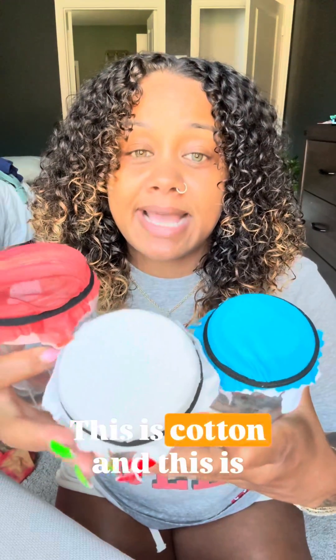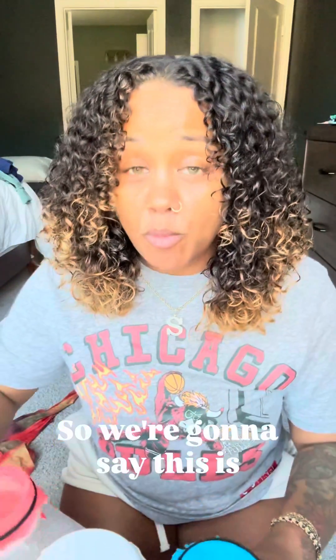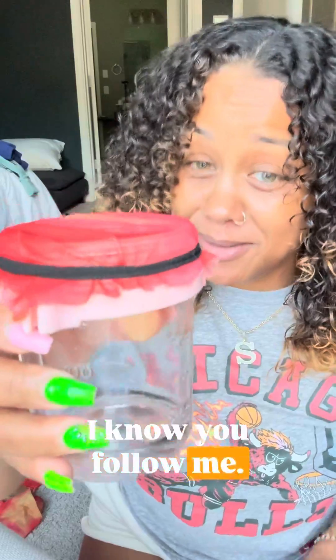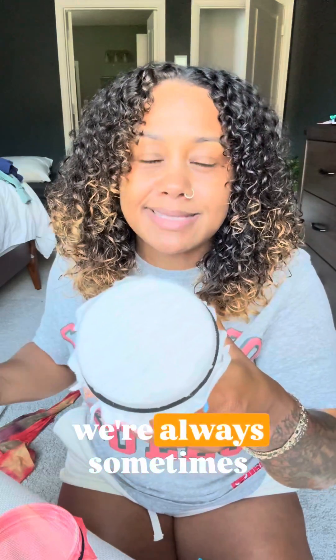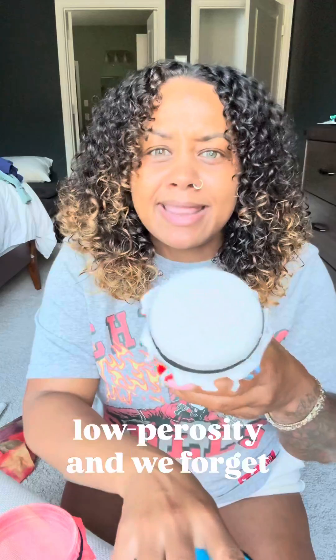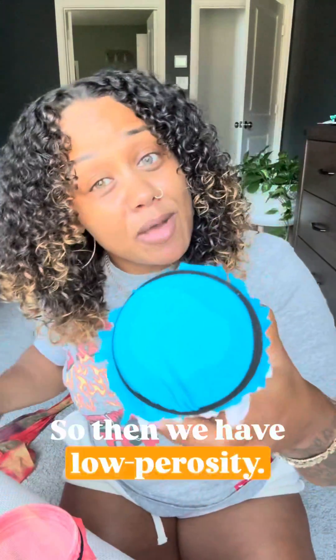If we're looking at hair like fabric, these are the different fabrics I have to show you. This is mesh, this is cotton, and this is like a polyester. So we're gonna say this is high porosity hair, this is normal porosity — because sometimes we're just talking about high porosity and low porosity that we forget that there's a normal porosity. So then we have low porosity.